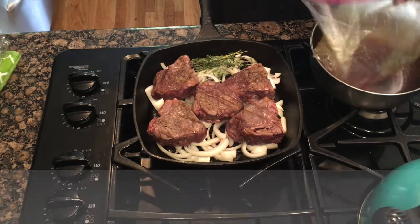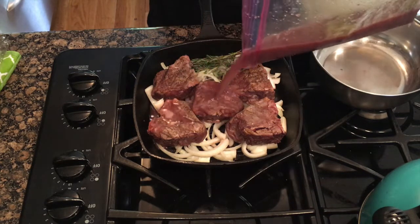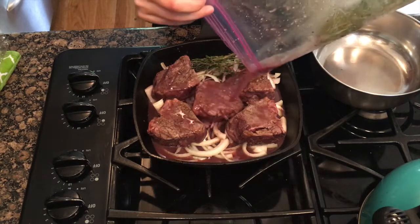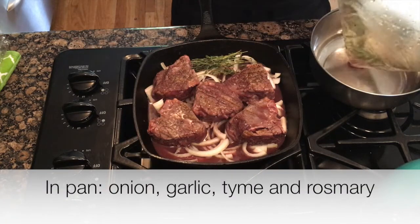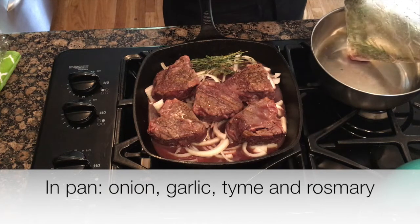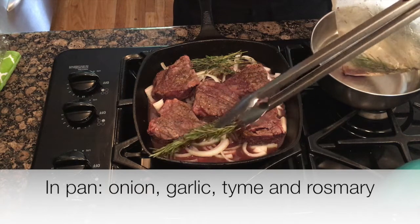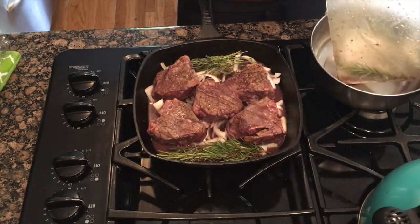Now I'm going to pour all this delicious juice in here. Oh, look at that. Oh yeah. And then I have some rosemary — I forgot to mention earlier. It smells like wine so much.